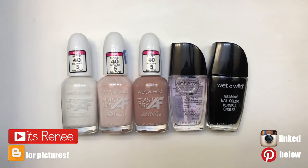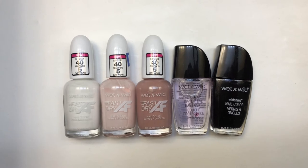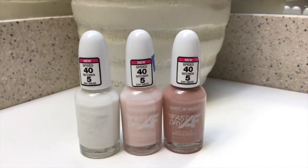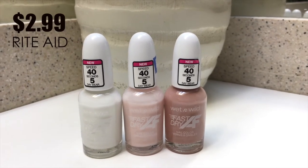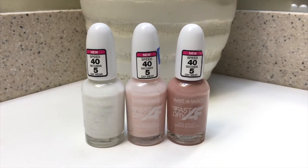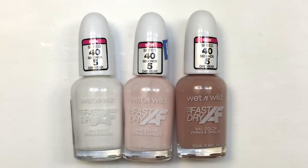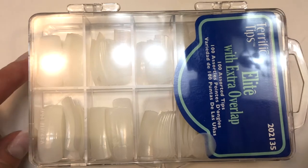Hey guys, it's Ronnie. I got a few Wet n Wild nail polishes and I thought I'd share my thoughts. I get them all at Dry Date. I'm going to be checking out the new ones — they are $2.99 at Dry Date, a bit more expensive than their other nail polishes but still pretty affordable. The speed dry time is about 40 seconds and they last up to five days.